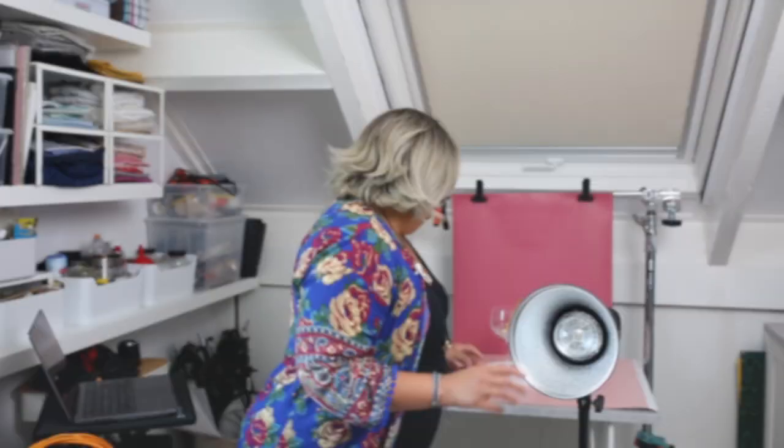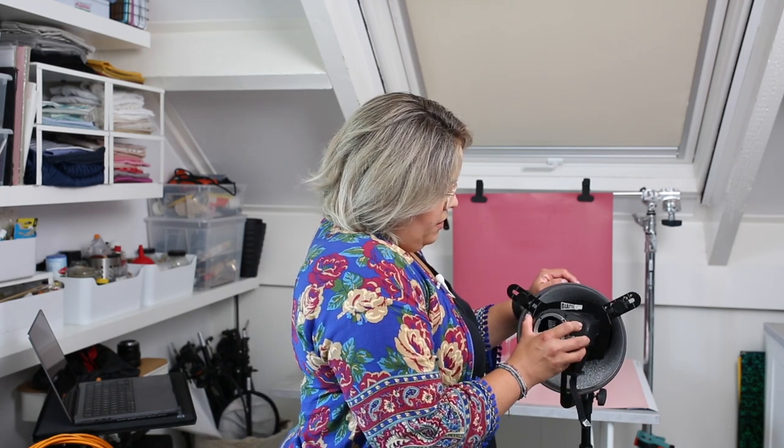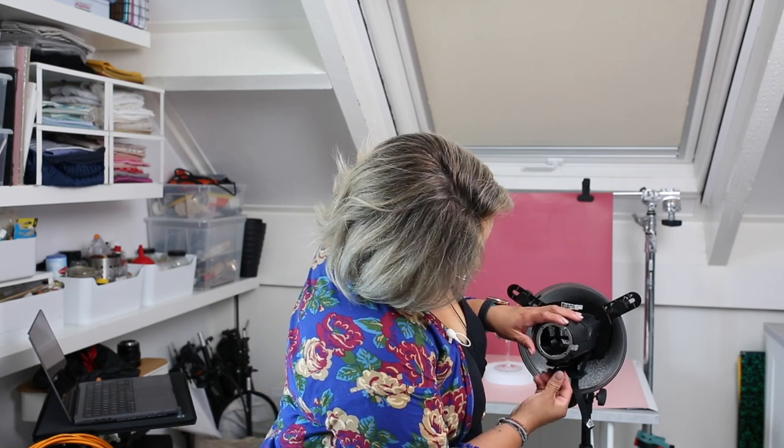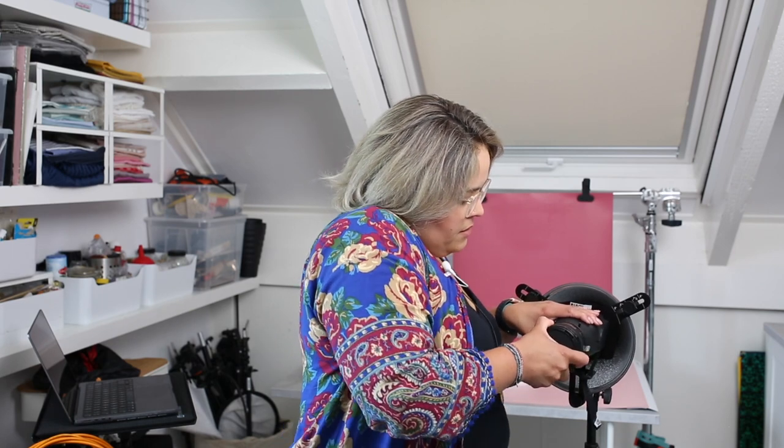I'm going to show you how to use the light blaster with strobes. We have the universal adapter that you can attach here — not complicated at all for the strobe, this is really handy. We have our light blaster, and it's really easy to install. We grab our lens — today I'm going to use a 20 millimeter because it is wide enough. The wider the lens, the better for the projection. This light blaster is an image projector, an optical snoot that will help you to recreate all those shadows and patterns in your photography.